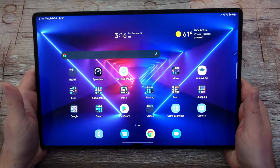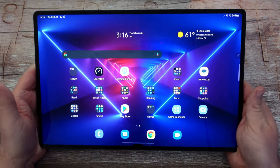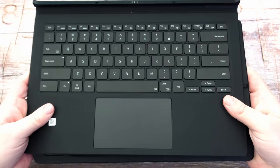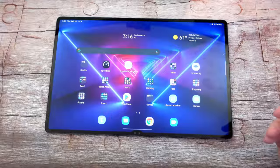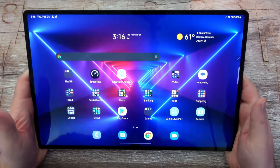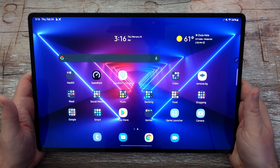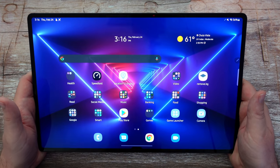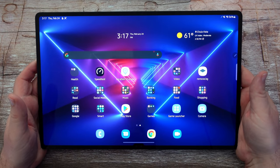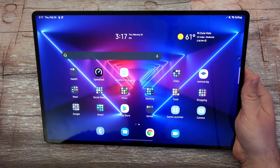First of all, the display is humongous — 14.6 inches. I'm not a huge fan of the keyboard case, which did come free with mine. The real reason I don't like it is that it just doesn't hold up very well on soft surfaces — it's floppy, that's probably the best way to describe it. But I absolutely love this huge display. It's beautiful: 14.6 inches, 120 hertz, 2K plus resolution. It's absolutely gorgeous.